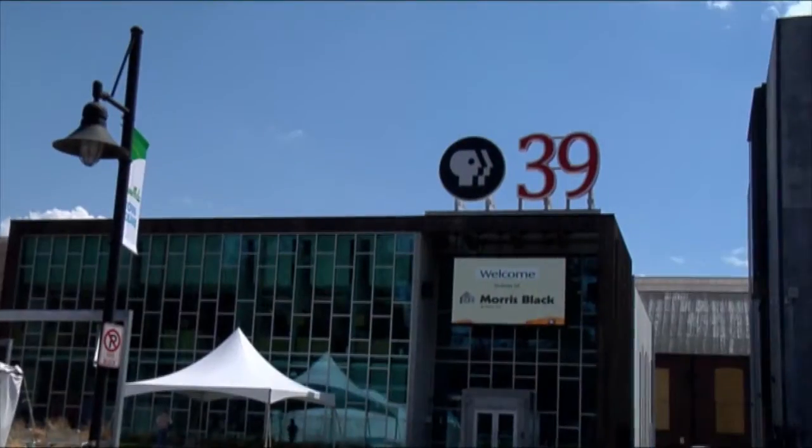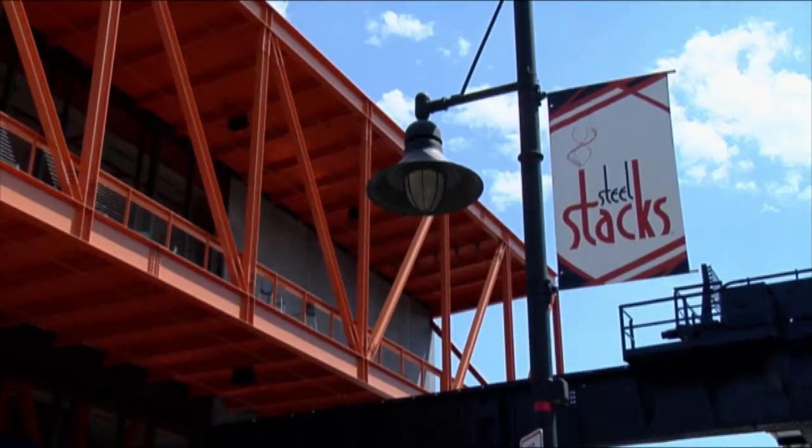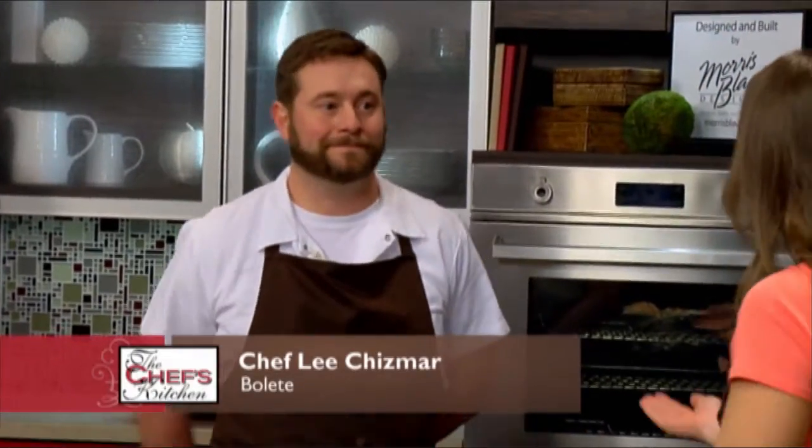Welcome to The Chef's Kitchen. I'm your host Nicole Gaffney, and we're here today at PBS39 Studios at the Steel Stacks Campus in Bethlehem, Pennsylvania. Joining us in the kitchen is Chef Lee Chismar of Bolete.